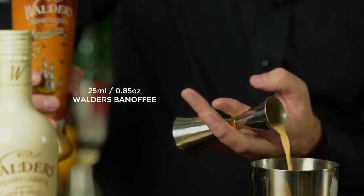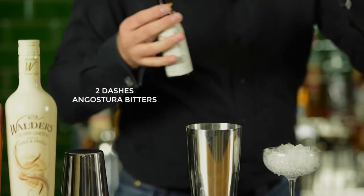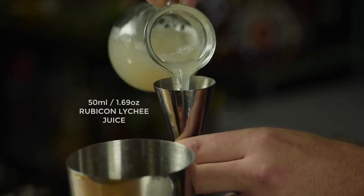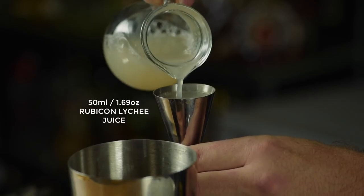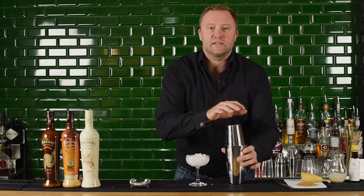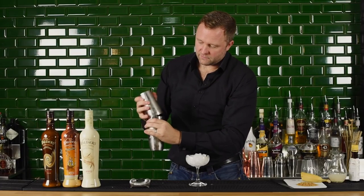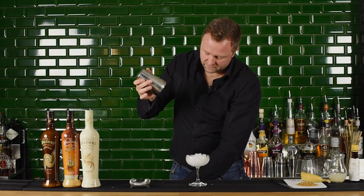We're going to take 50ml's worth of Pimm's — classic English liqueur — 50ml's just in there like that. We're then going to take 25ml's of the Walder's Banoffee, a couple of dashes of Angostura bitters, and then 50ml's of lychee juice.